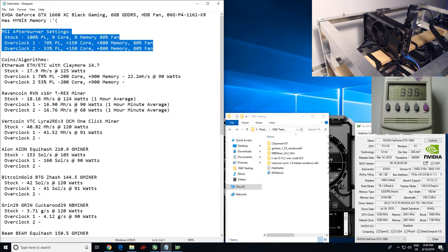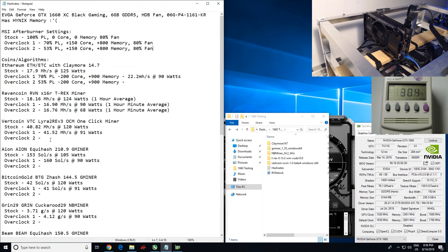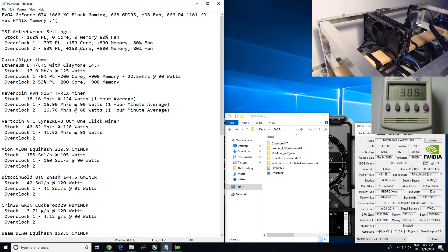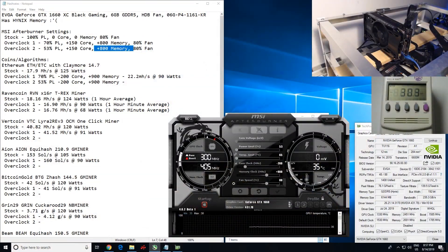I'll show you guys what my testing methodology is here. In case you guys do not want to watch the rest of the video, feel free to look in the description — I have all of the hash rates for all of the different coins, power consumption, and overclock settings. I've already gone ahead and got the stock and overclock one setting hash rates. For this video, we're going to be doing the overclock two settings: 53% power limit, +150 core, +800 memory, and 80% fan. The reason I set 80% fan is because this card gets pretty hot.